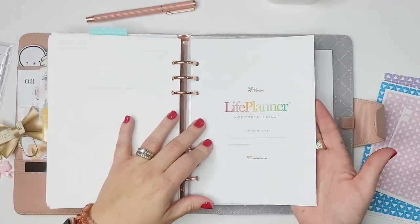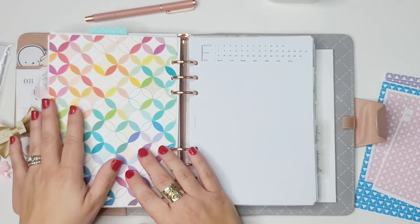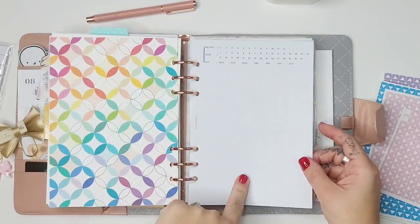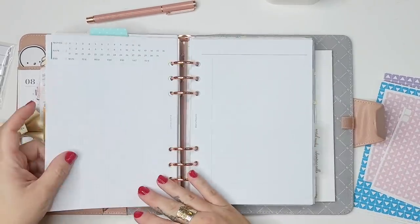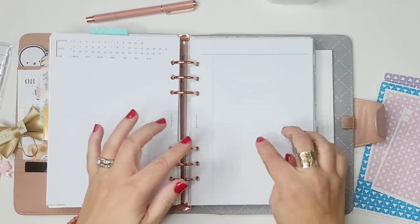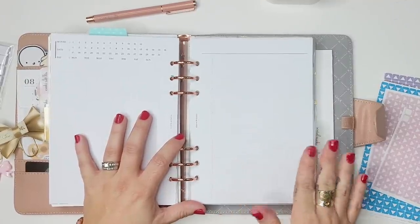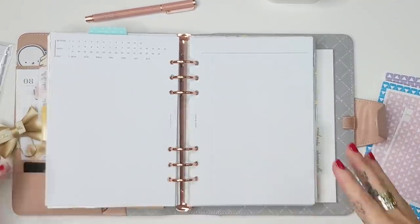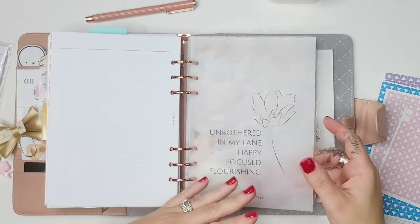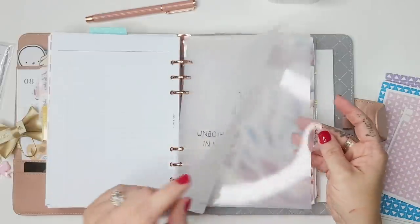I kept the opening backing page of the horizontal layout just for aesthetics. Then I have some Cloth and Paper pages: her perpetual calendar graph paper and a task sheet. These would also work well for video outlines, so I don't need all of them but I want the functionality. I also have this Planner Press quote: 'Unbothered in my lane, happy, focused and flourishing.'